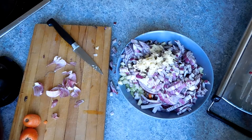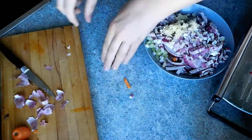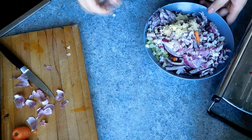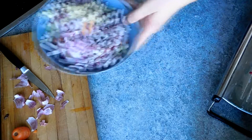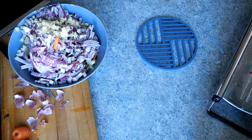For the tomato sauce we are going to want two 400 gram tins of plum tomatoes, a small pack of basil which is going to be finely chopped, 1 teaspoon of dried oregano, 2 fresh bay leaves, 2 tablespoons of tomato puree, 1 beef stock cube and 125 millilitres of red wine.